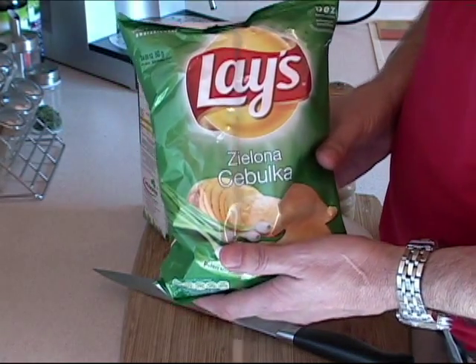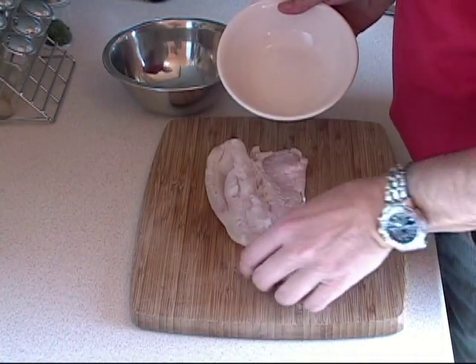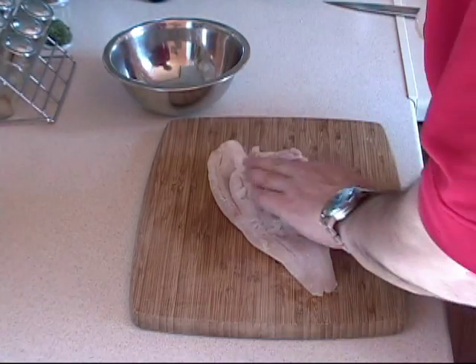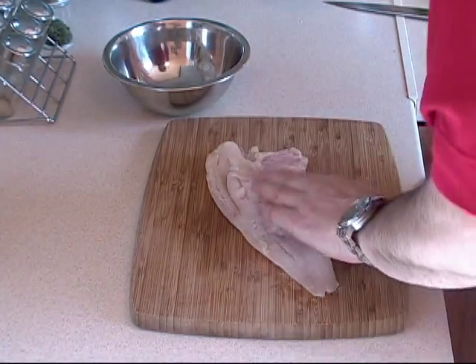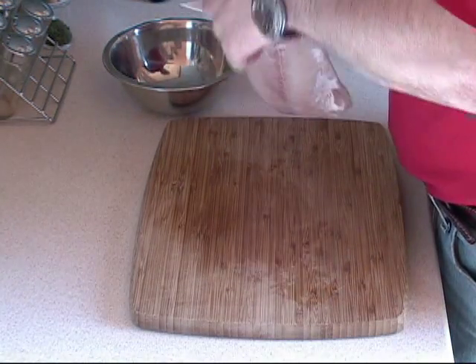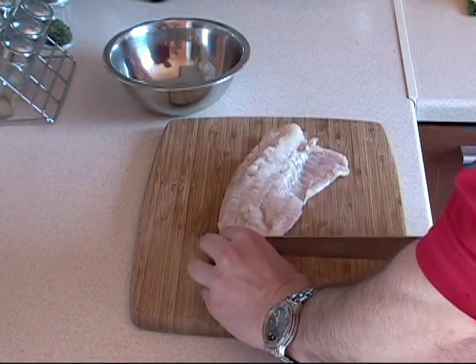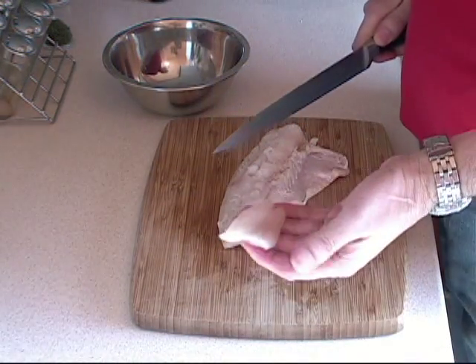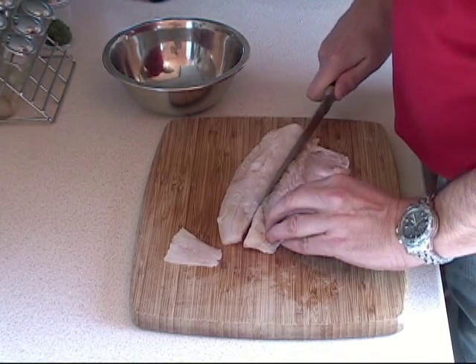It's going to be awesome. We take our portion of fish here — it is a cod. You can use salmon, trout, any kind of fish that you want. What I do is I just take the fish and cut it. I cut this little end piece off here, just like that. And I cut it right down the middle like that.